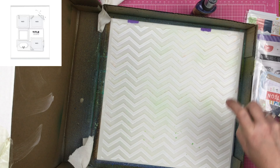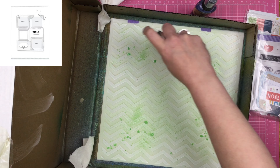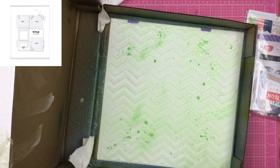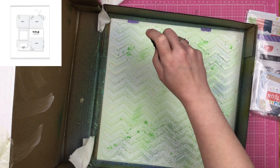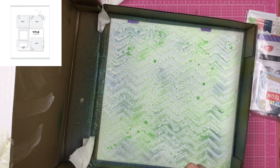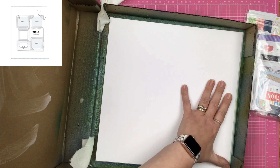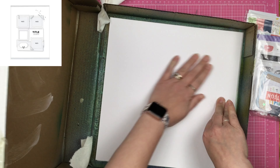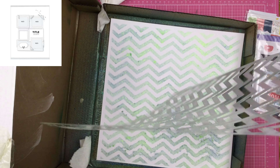I went ahead and put the chevron stencil in my little IKEA box and I'm taking my sprays and just spraying them. I'm trying to go straight down as possible because I haven't done anything to keep the stencil stuck to the paper — if you spray sideways you might get spray under your stencil. Then I take a second sheet of white cardstock and place it right on top of the stencil, and that pulls your stencil print.